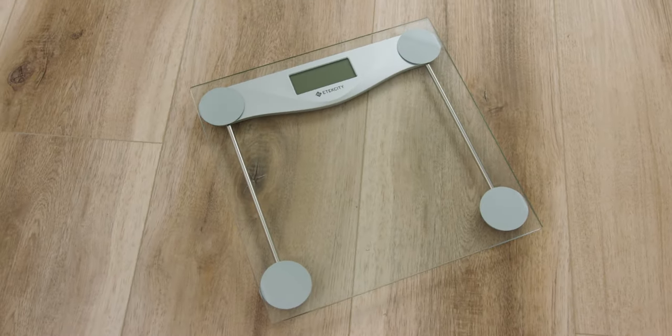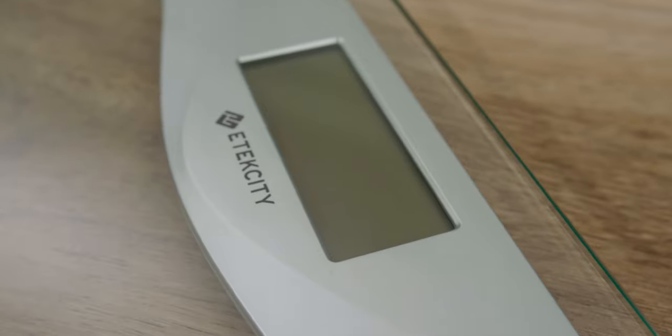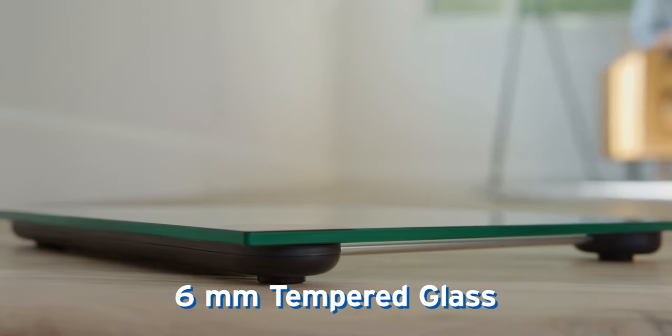The scale can weigh up to 400 pounds, and its four accurate sensors provide precise measurements every time you weigh in. The sleek tempered glass is also scratch and shatter resistant.